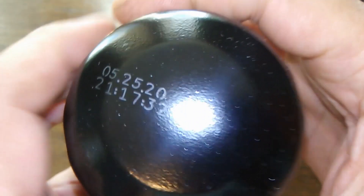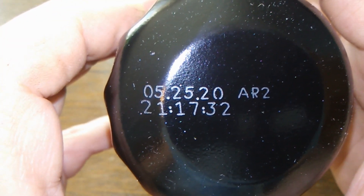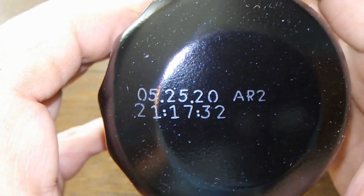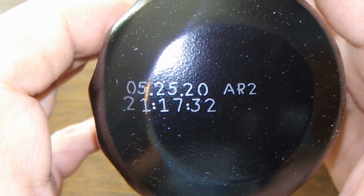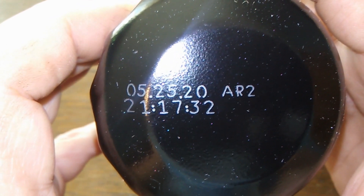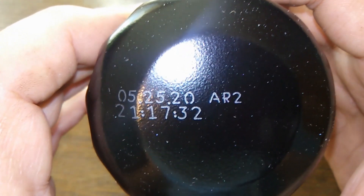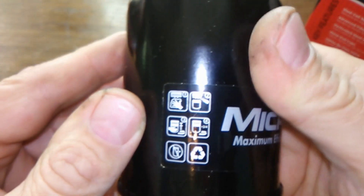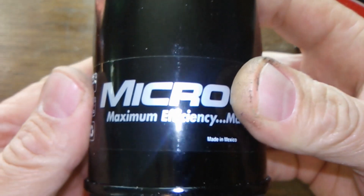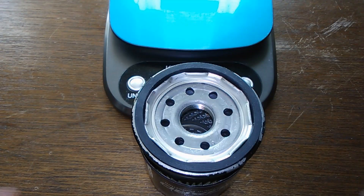Let's check the date code: 05-25-20-AR2-21-17-32. So that looks like May 25th, 2020. Okay, let's open this baby up and see what she looks like inside.